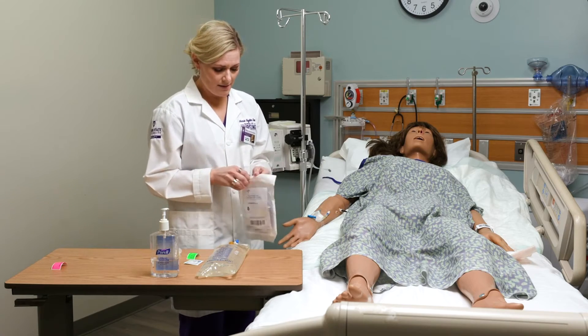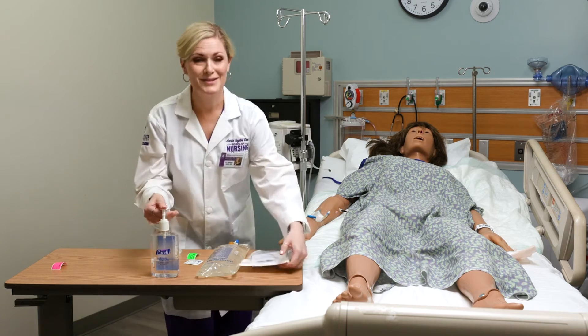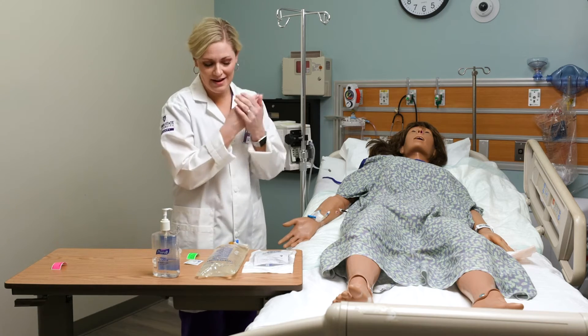First thing — actually, I'm going to do hand hygiene. I should have done that when I walked in the room. I'm going to do hand hygiene.